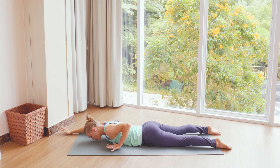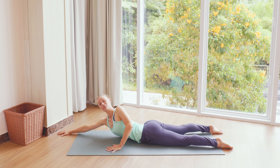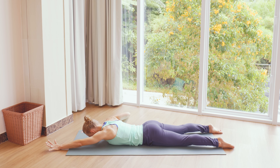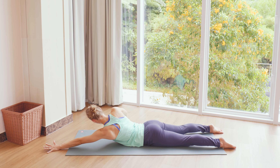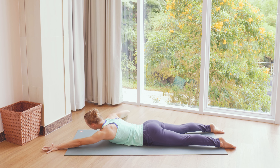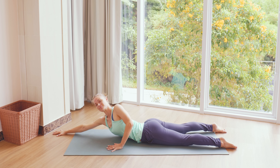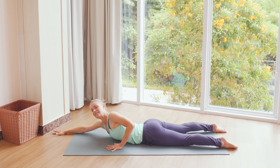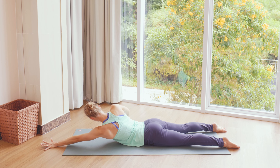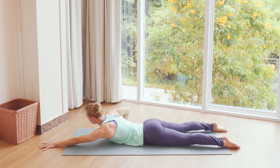Change the arms. Inhale, open chest to the left. Exhale, release down. Again change the arms. Inhale, open the chest off the mat and out to the right. Exhale, release down. Once more we go to left and right side. Inhale, open the chest — you could look out to the right. Exhale, release down.